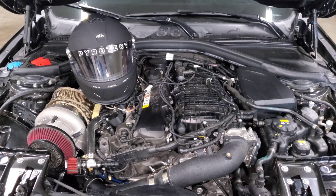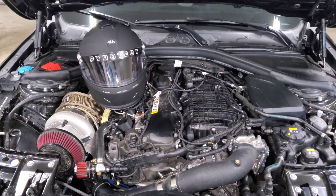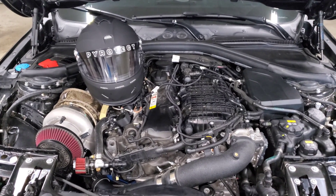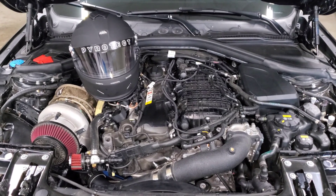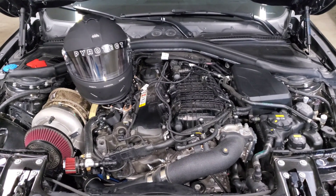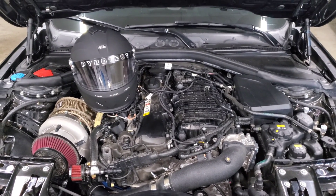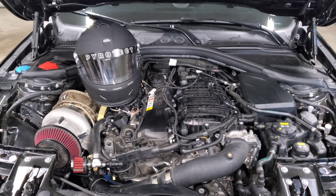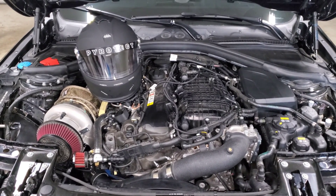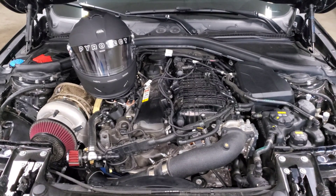Hopefully this video helps explain how IATs work and what you can do to address them. Typically I don't recommend spending a lot of money trying to reduce intake temps because it doesn't net a significant performance benefit, but if you're using your car competitively, really beating on it, or your temperatures are actually going over those thresholds, those are some options to improve your intercooler's efficiency. Thanks for watching — all partners helping with my build are listed in the description, and if you have any other questions or comments leave them down below.